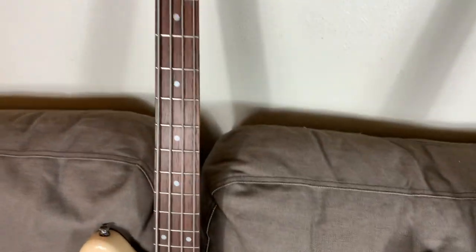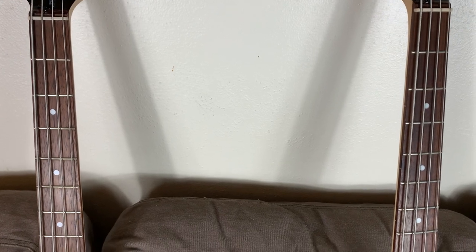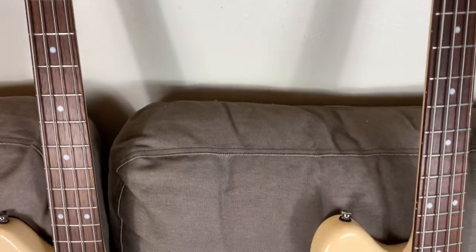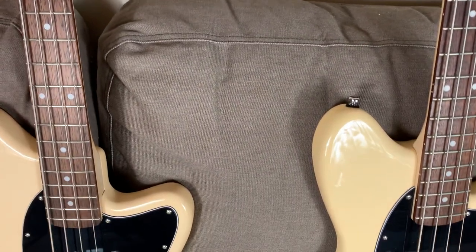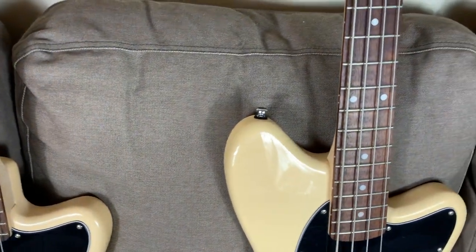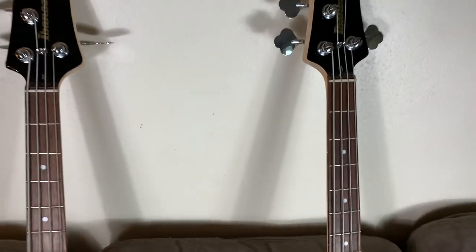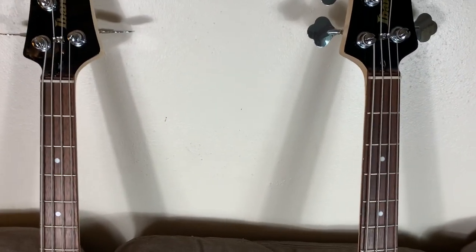On at least my two versions here, there've been no sharp fret ends or anything like that. The frets are all finished very well — they might not be super highly polished when you get them, but they feel great. Absolutely no discomfort whatsoever. One of the most comfortable necks on a guitar that I have ever played.